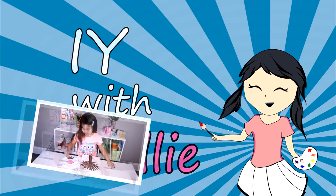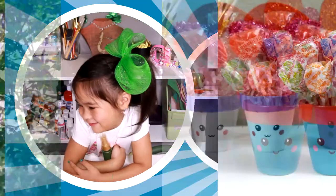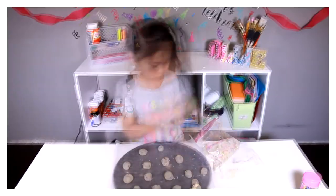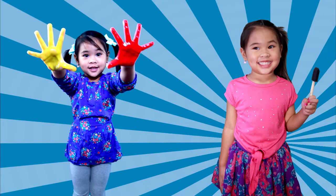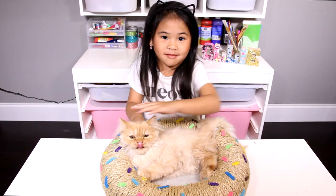DIY with Ollie! Arts, crafts, yummy treats - lots to do, lots to eat. Come and join in the fun. Let's get making, let's get baking. Let's get arty and messy! DIYwithOllie.com. Welcome to DIY with Ollie!